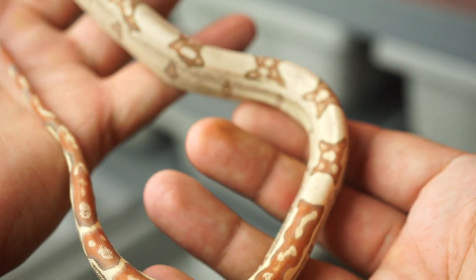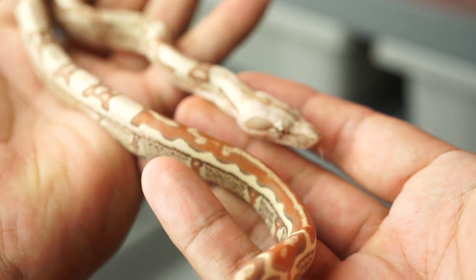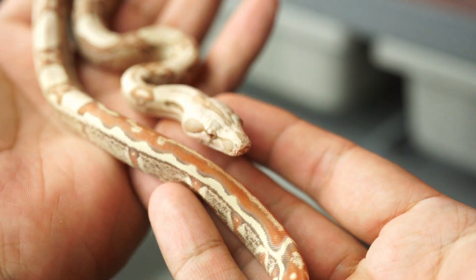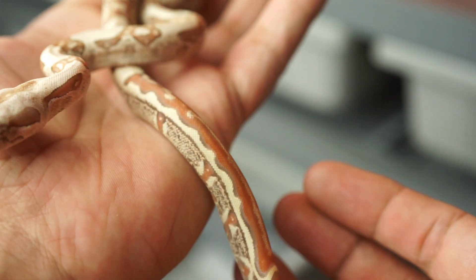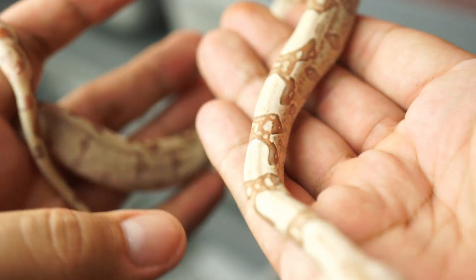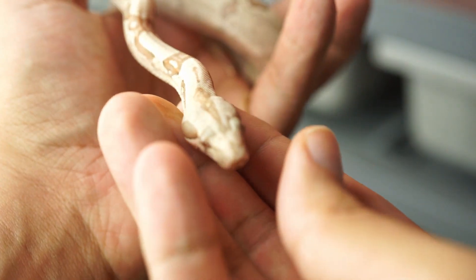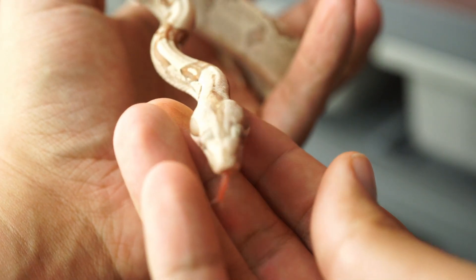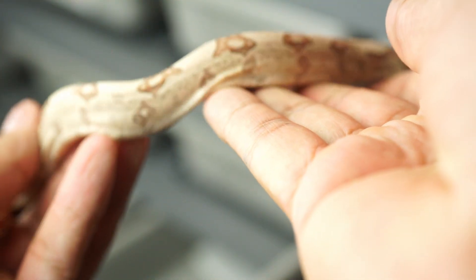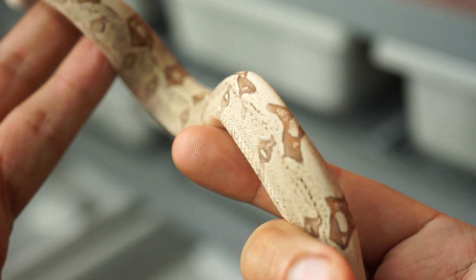Here we have a jungle VPI — it is possible het leopard, although the female was just a possible het. With leopards you can pretty much tell what's going to be het or not. Let's go over what makes this animal a jungle. Jungles often have a very unique head spear, as you can see here. They also have a kind of pixelation going along the sides, usually with a very clean back and slightly dirtier sides.